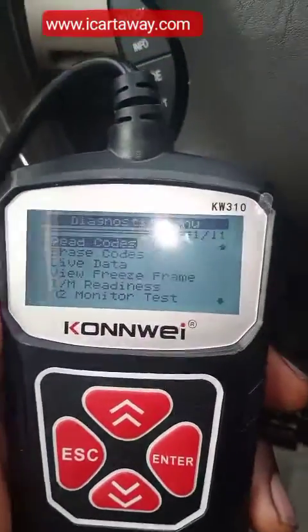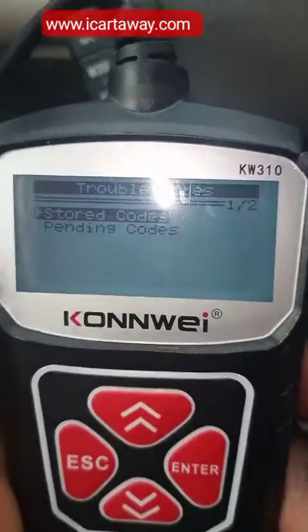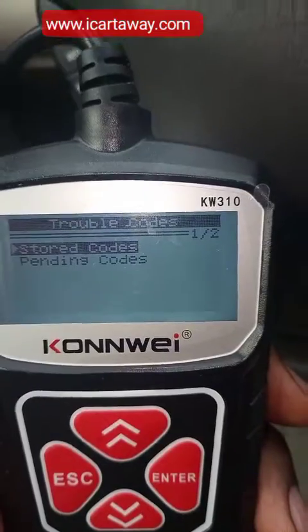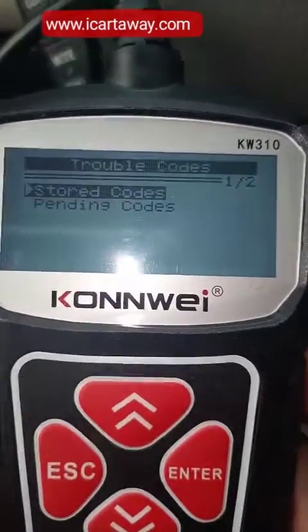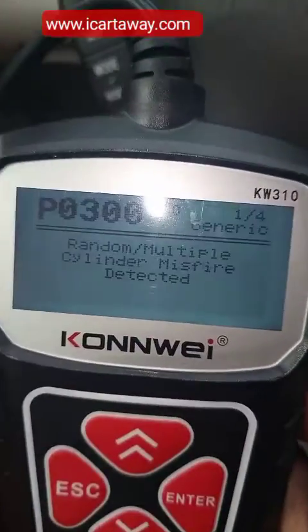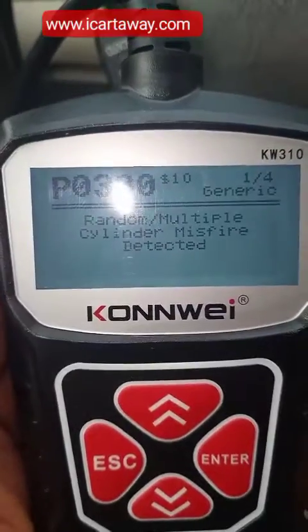As you can see, it's showing: Read Code, Erase Code, Live Data, View Freeze Frame, and the rest. I'm going to read the code — to scan the car I press enter. It has stored codes already — fault codes that have been stored — and pending codes. Let's just check the pending codes. You scroll down and press enter.